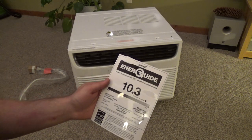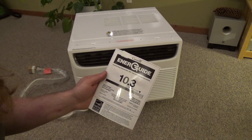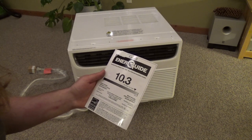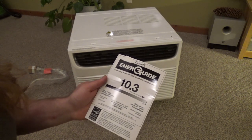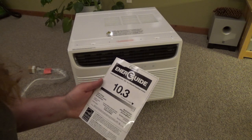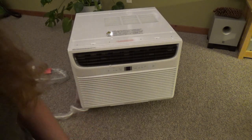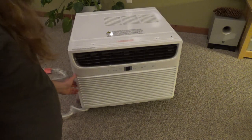A SEER of 10 is very low. We have central units that can get up to like 24 SEER now I think, so 10 is terrible. Curiously enough, like in the 80s you were already getting like 8 or 9 out of window units, so these really haven't improved much at all. Which just further nullifies all the garbage claims about it being energy efficient.